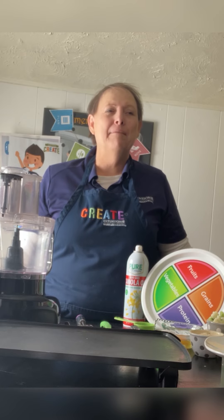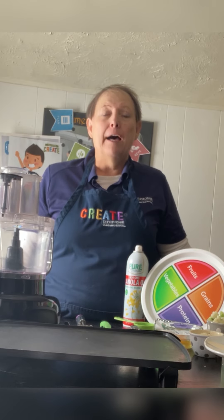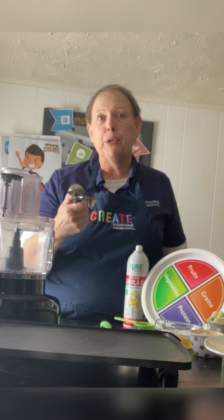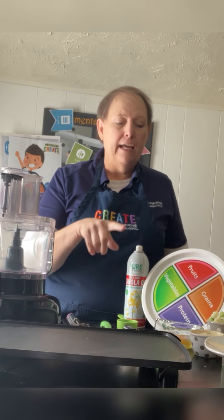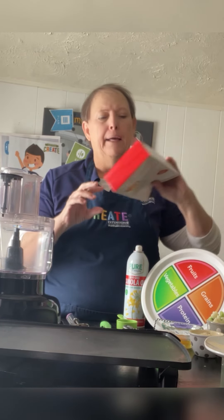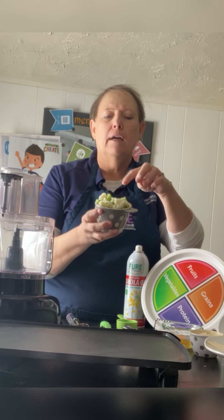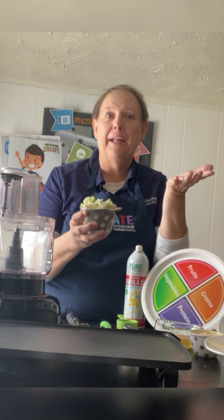Today we're going to make a cauliflower and broccoli patty. Some things that you're going to need are a blender or a food processor, and maybe a little scoop or a spoon, or you could use a measuring cup to scoop it up with. And then cheese and eggs, saltine crackers or panko, which is like a Japanese cracker. I'm using frozen cauliflower and broccoli because it was cheaper — more economical — and it's already cut up, so you win.